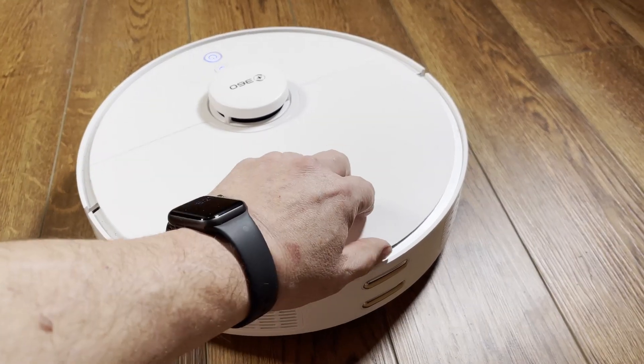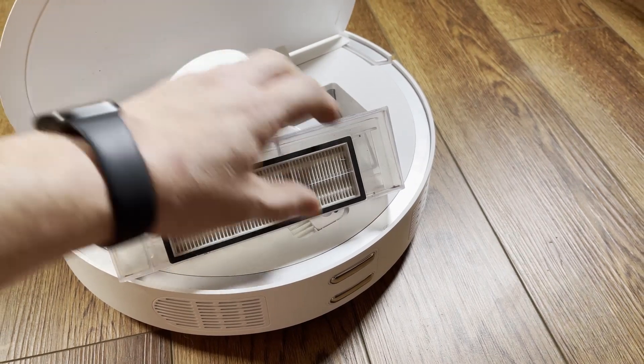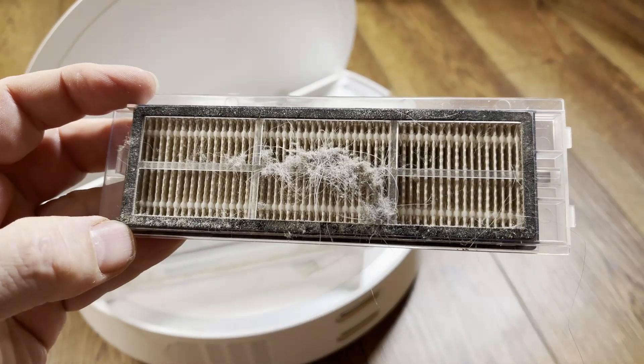One of the most important and often neglected maintenance tasks of a robot vacuum is cleaning the primary filter. If you neglect this for too long it will seriously affect your robot's performance, and in this video I'm going to show you just how much.